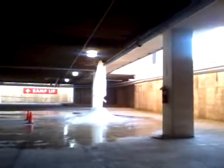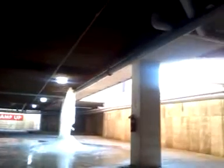Well anyway, if you can see, it's not moving water. There's a pipe that burst.